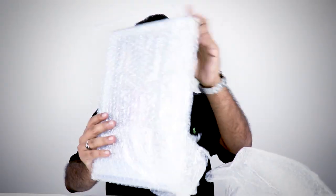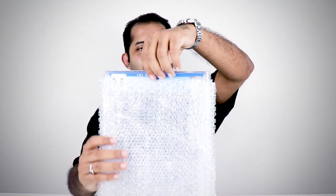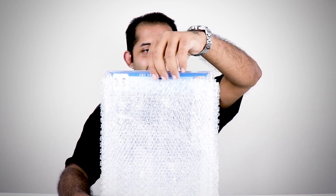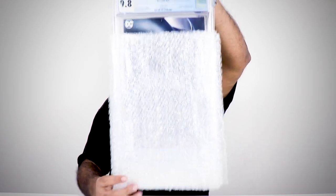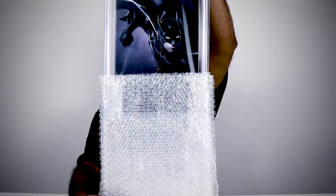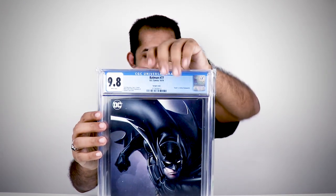I am rich with bubble wraps! More bubble wraps here again on the other side. Okay, ready — one, two — nicely packed in mylar.